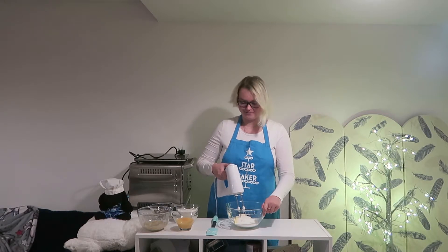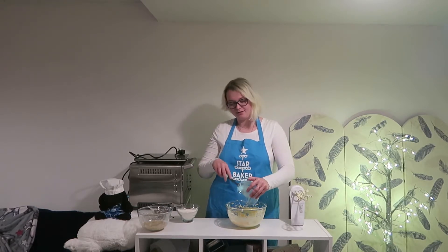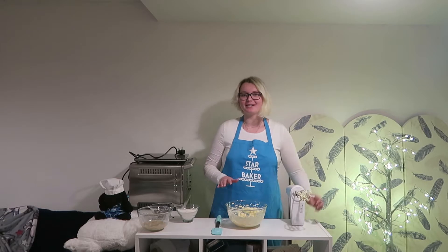Now we're going to mix these together until they are light and fluffy. Now that that is all done, I'm going to add my beaten eggs and beat these together until well combined.